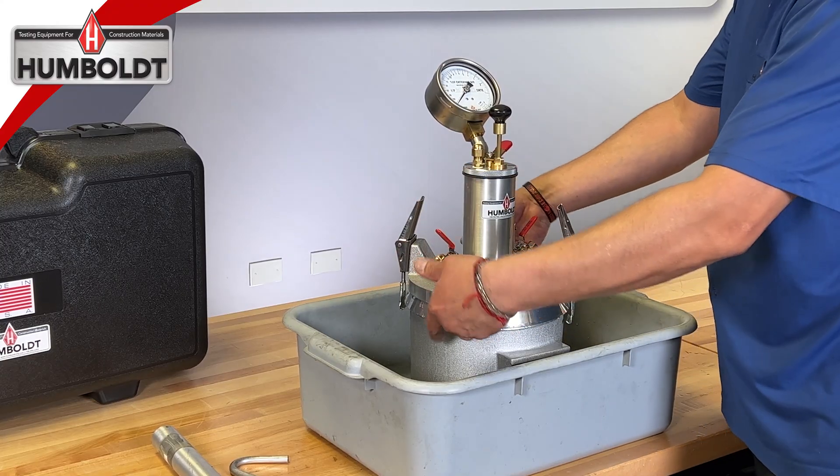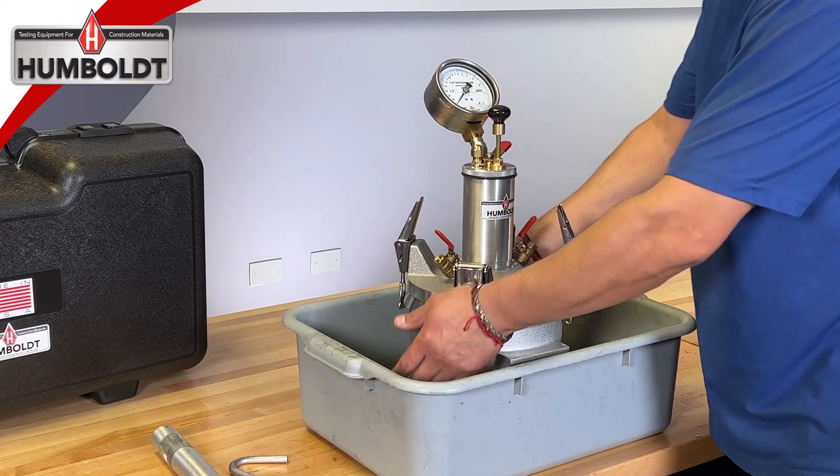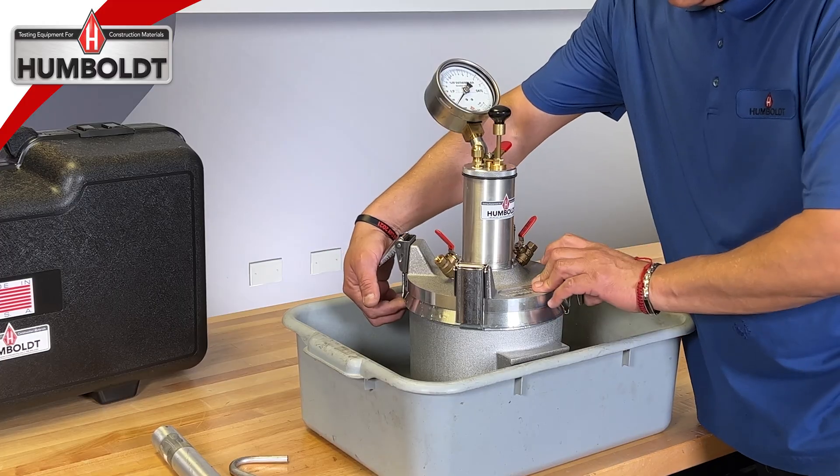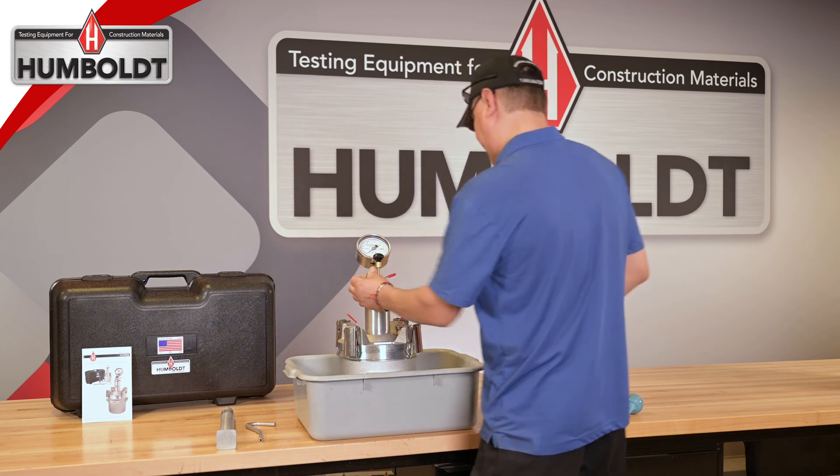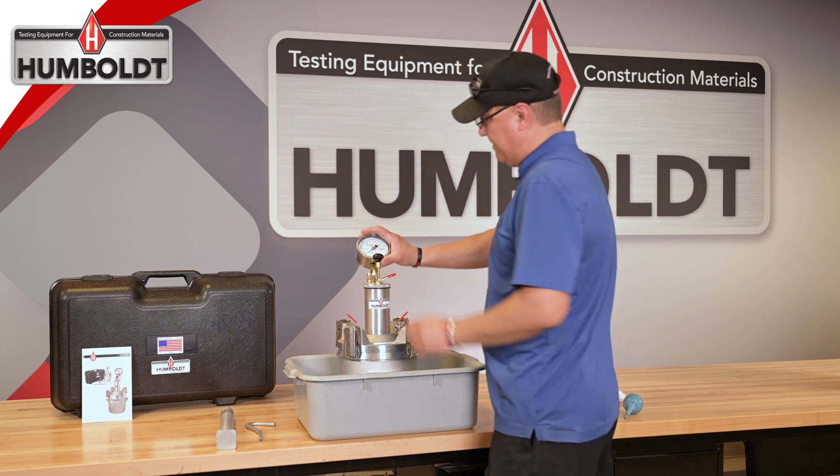To engage the clamps, work with opposing clamps simultaneously and close them to secure the lid to the base. Next, fully open both pet cocks on the air meter so that water can travel freely in and out of the meter.